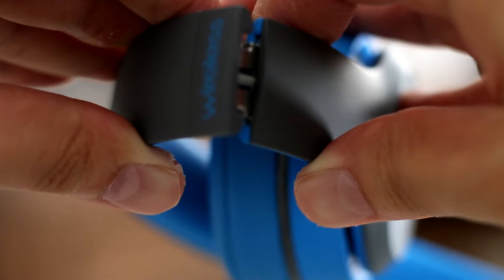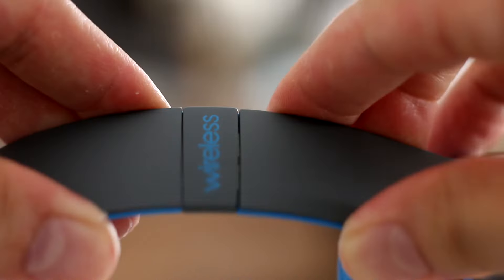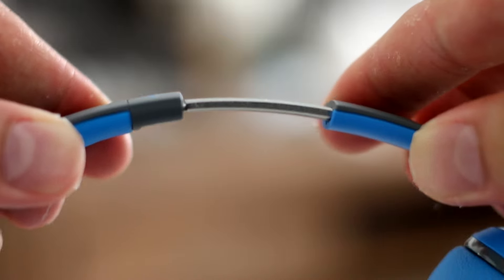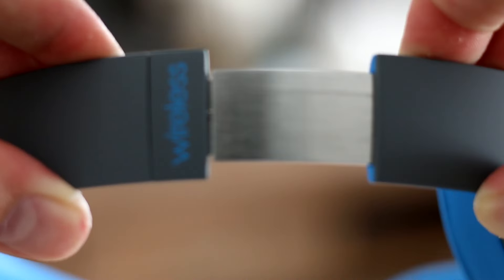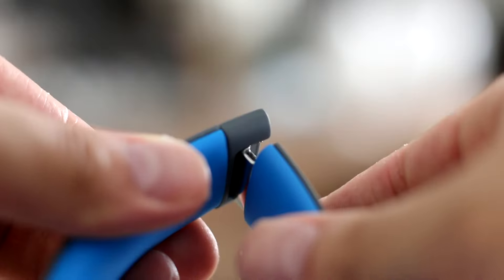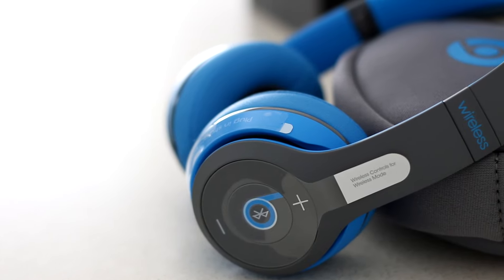When it comes to build quality, I found the headphones to be of reasonable quality and comparable to other headphones in the $200 price range. The hinges have a good feel to them and overall appear very sturdy. I was most pleased with the ear cups, which were super soft and provided a lovely cushion when sitting over my ears.